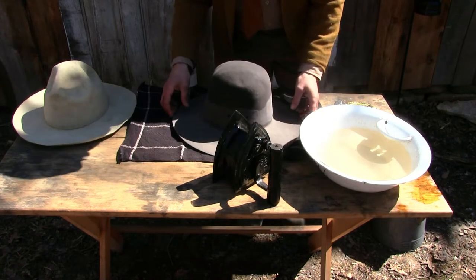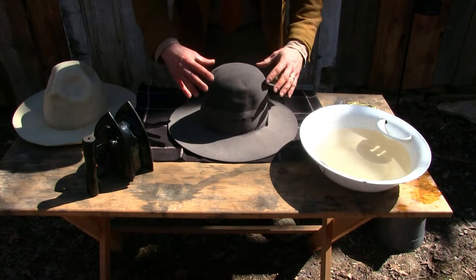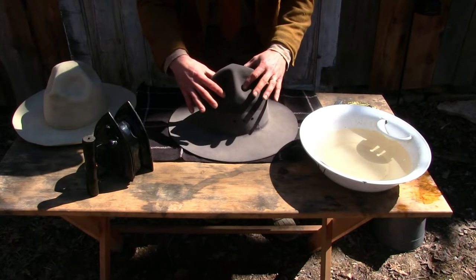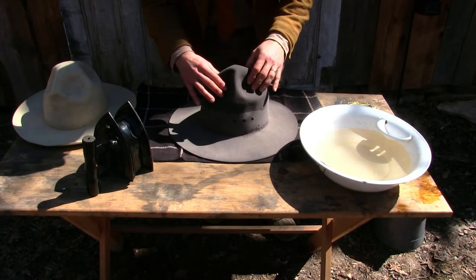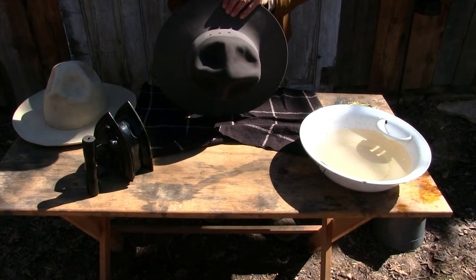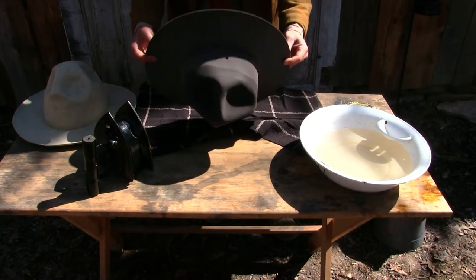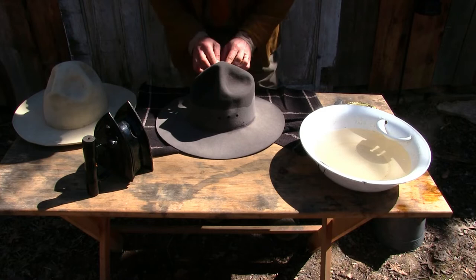Now we've got a pretty good shape — move this out of the way. Really all you have to do at this point is shape what you want it to look like. We're going to put indentations here and some indentations here, kind of work it into place. We've got a funky crease going on here we're going to try to get that out — it wanted to kind of make an S-curve, and we don't want that.